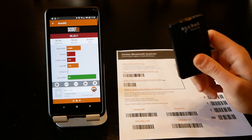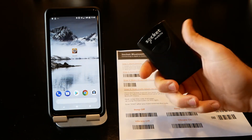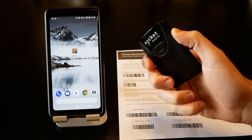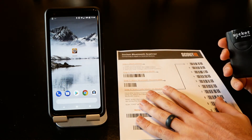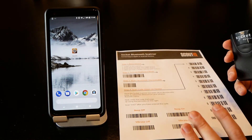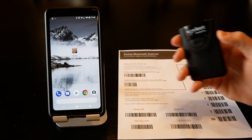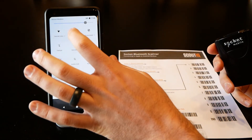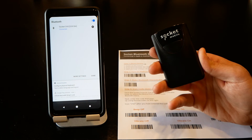To unpair, simply turn the scanner off by pressing and holding that small button on the side. When you go to reconnect, you don't have to use the sheet again — it should remember your phone. It's always a good idea to have the sheet with you just to prevent Murphy's Law. Pull down your Bluetooth settings, tap Socket, and you're connected just like that.